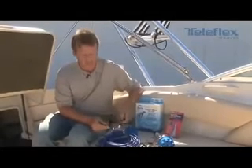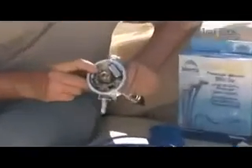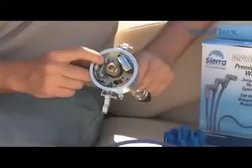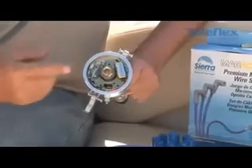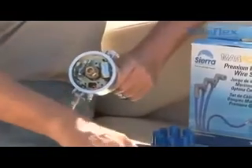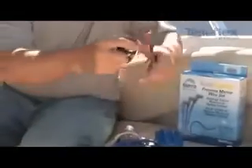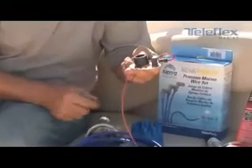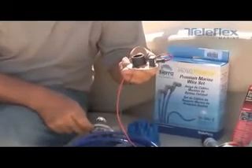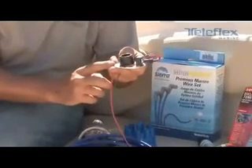Let's say every spring we start our boat up and it runs rough even though we tuned it up last year. That could be because we have oxidation across the points. Point systems traditionally require maintenance year after year. Sierra International has a cure for that — an electronic conversion kit that replaces the mechanical points on/off switch with a magnetic on/off switch.